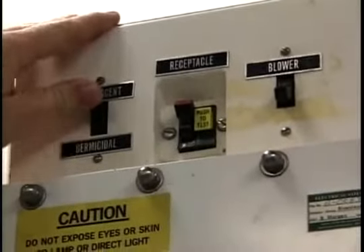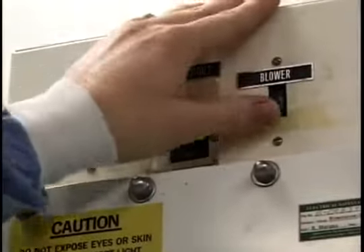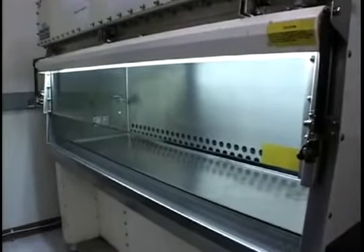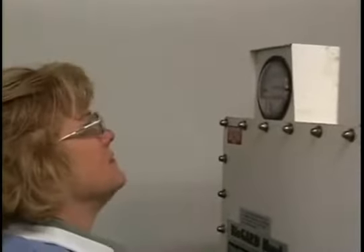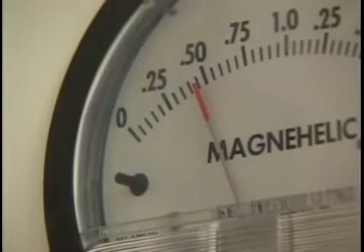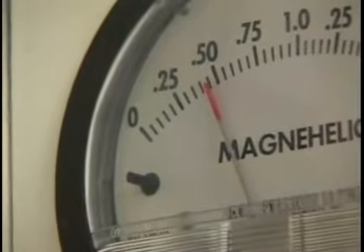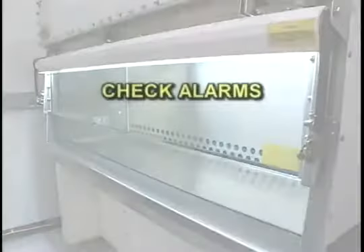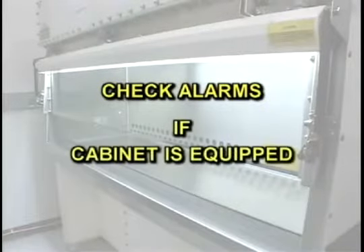Next, turn on the fluorescent light and blower fan. Allow a minimum of 10 minutes to purge the air from the cabinet. Check the magnehelic gauge to ensure that the reading indicated on the gauge is plus or minus 10 percent of the value noted on the certification label. Check the alarms if your cabinet is equipped with them.